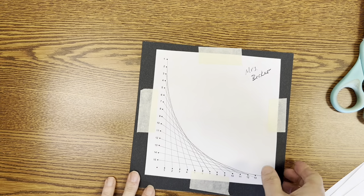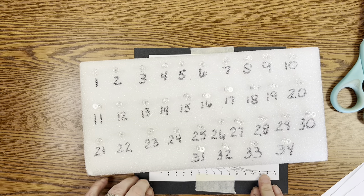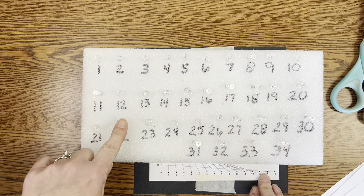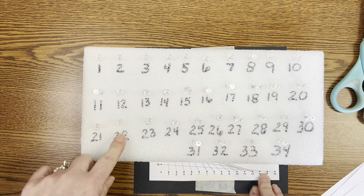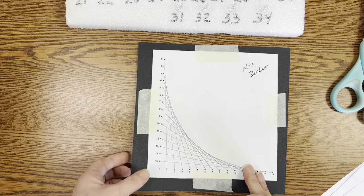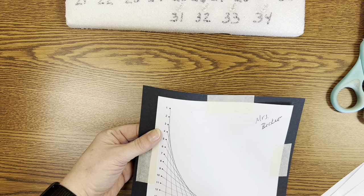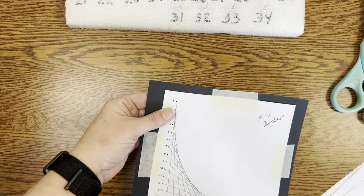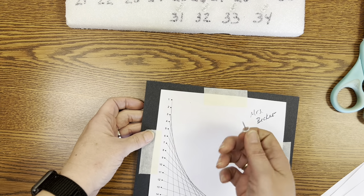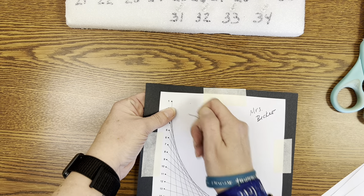The next thing you're going to do — you can see that I have some thumbtacks and they're all numbered. Everyone's going to get a number and this is where you will return your thumbtack on the way out so that I can make sure all of them come back. I'm going to lift my paper up a little bit off of the table and make sure that my fingers are not behind the number I'm poking the thumbtack through.